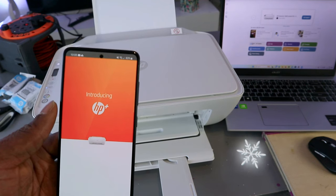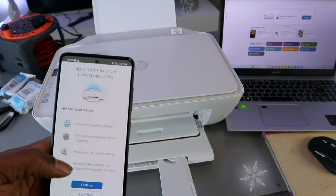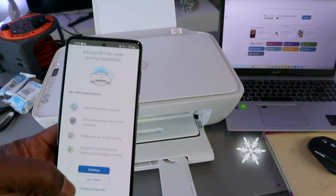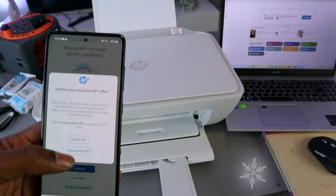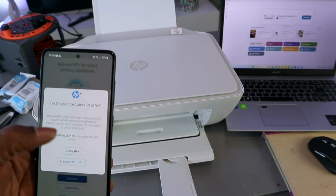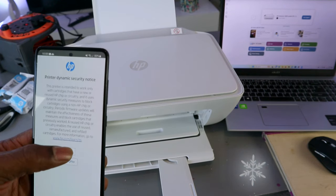Next, it introduces HP Plus. It asks you to activate HP Plus for smart printing capability. Since this is a tutorial, I'm going to select 'do not activate' and decline HP Plus. I'm declining it just for the purposes of this tutorial — select continue.